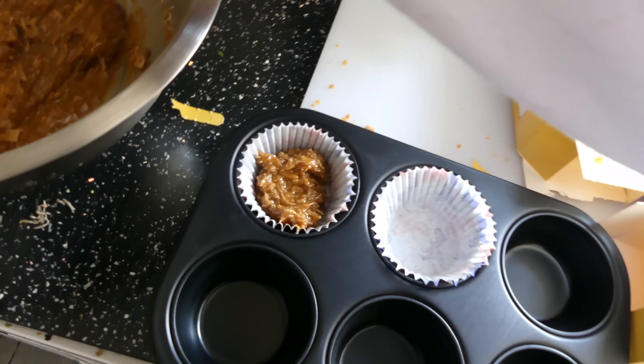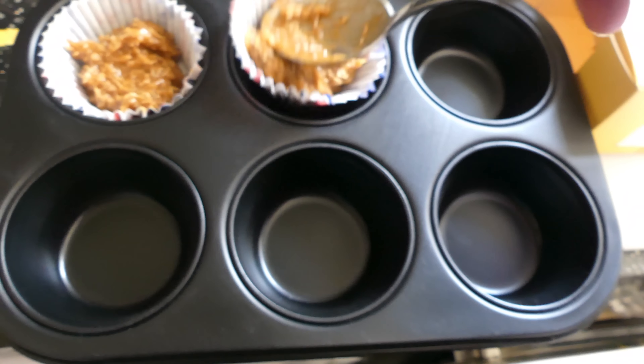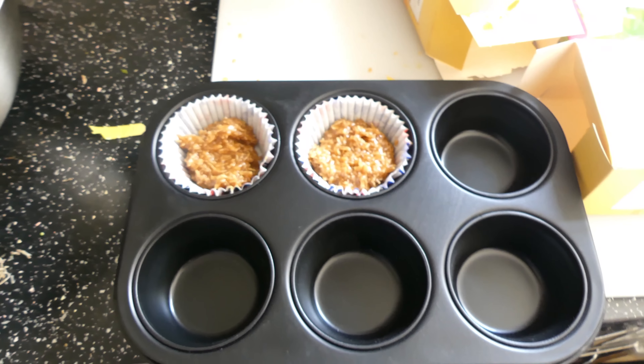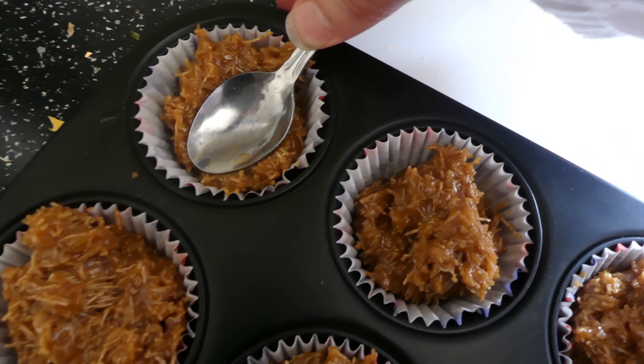Now that it's all mixed in, I'm going to put some of the mixture into cupcake holders within a muffin tray. Now I'm going to press the spoon down in the middle like so.